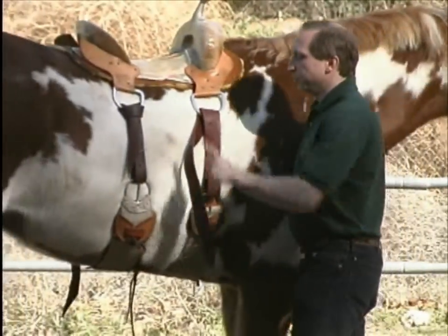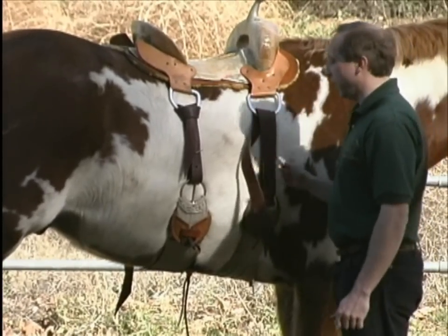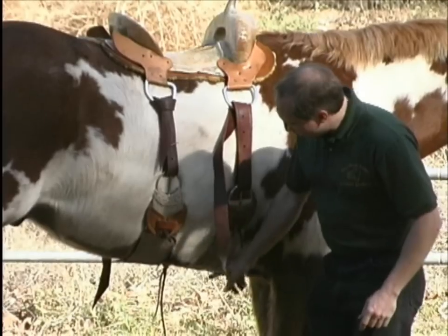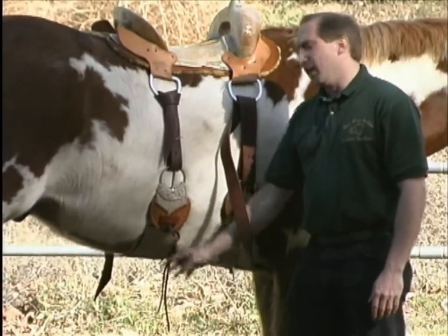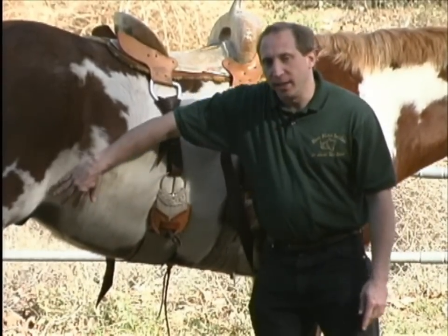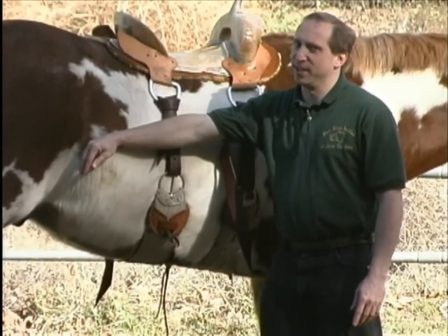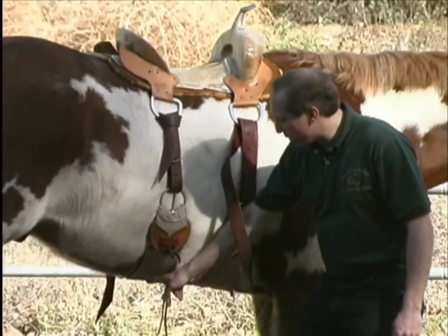Now we've attached the rear cinch to the tree. Before we send Corey off again, I want to cover a few points about the rear cinch. First of all, you should always make sure that your front cinch and your rear cinch are connected together. If you don't do that, the rear cinch can slide back and you will be dealing with an involuntary reaction — one of those western moments that none of us really want to have. So make sure the front and the rear cinch are connected.